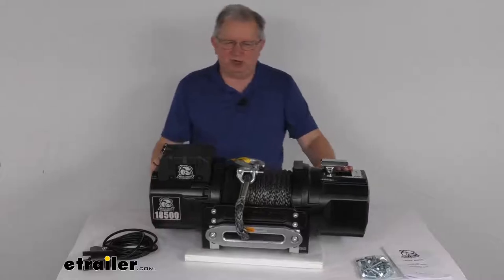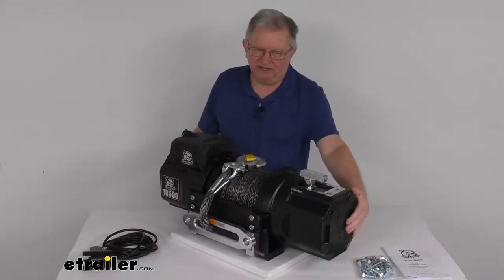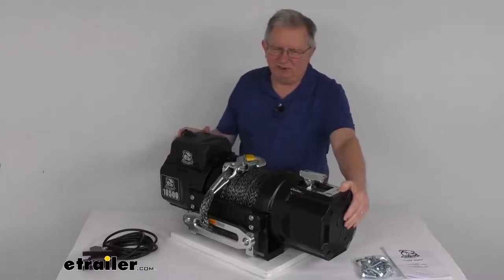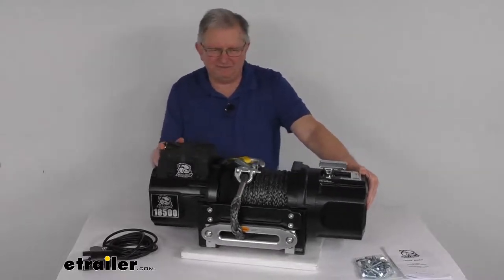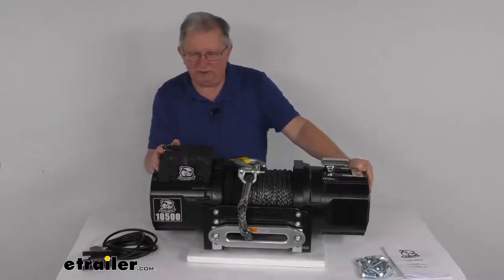This uses an all-steel four-stage planetary gear train. The gear box is right over here and the gear ratio is 505 to 1. This provides increased drum speed when compared with worm drives and one, two, or three-stage planetary gear trains. It does use a free spooling clutch to ensure fast rope payout and reduce wear on the motor.